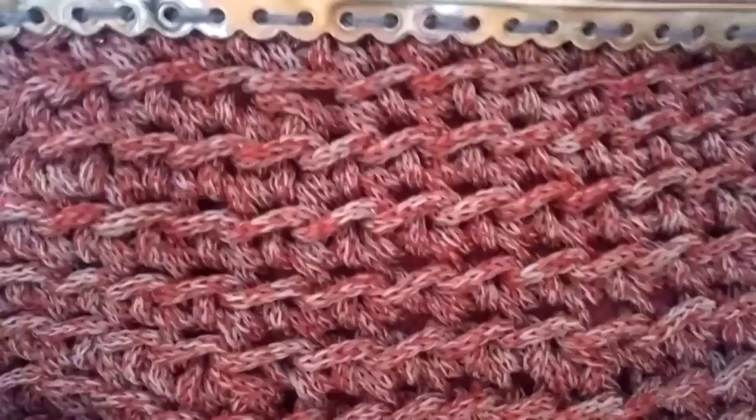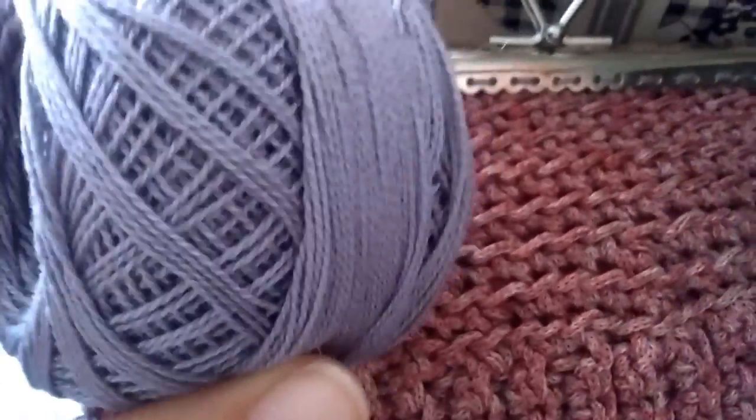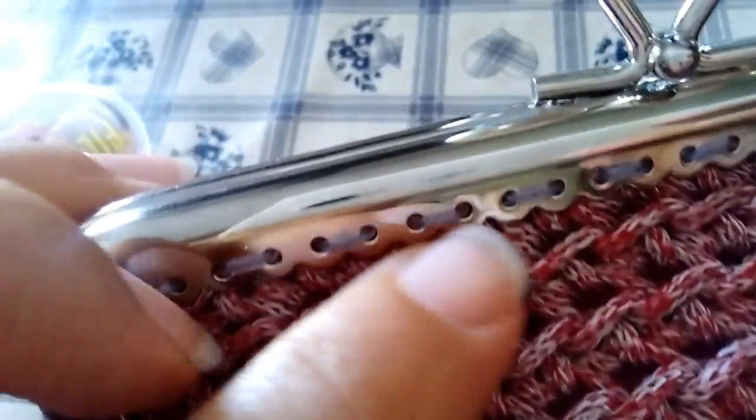The liner must be fixed before you put the closure. I have fixed my metallic closure first with an invisible yarn to secure the main points so that the bag cannot move, and then refined with this grey cotton for the final finishing.